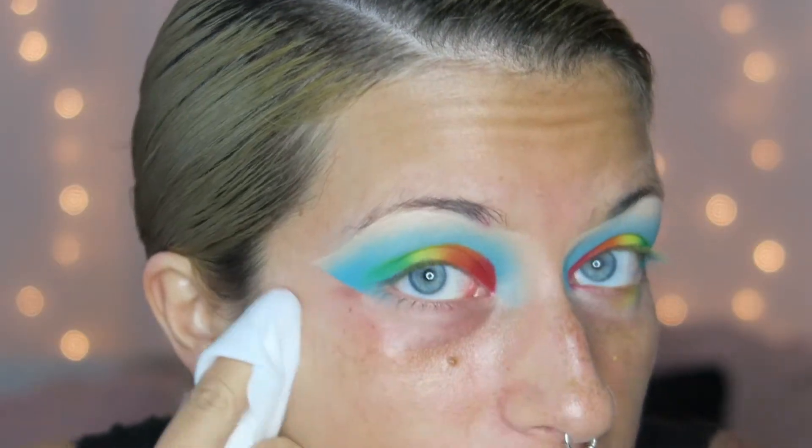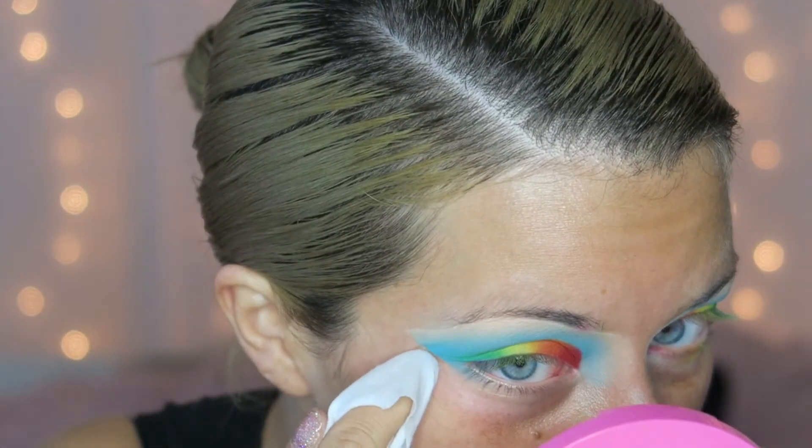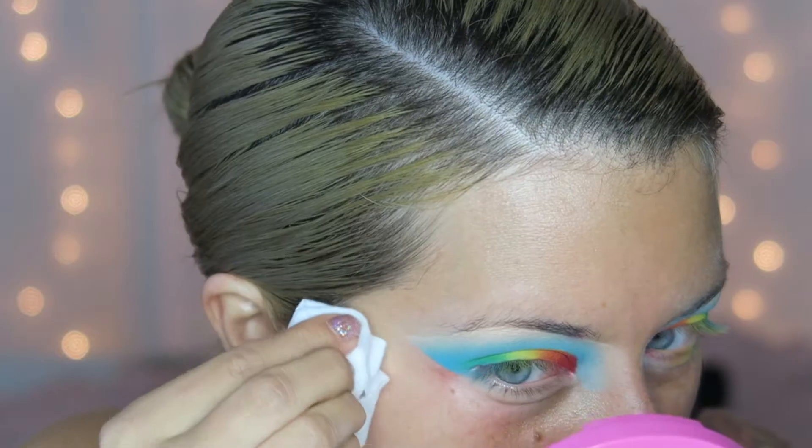If you didn't want to use tape, that's fine. If you want that sharp line, just get your makeup wipe and cut the line out. I like the tape because I get that blend all the way to the line. Before I finish my eyes, I want to do my face first, because if I do my lower lid and then put on foundation, it doesn't blend as well on the bottom line — it's really weird.